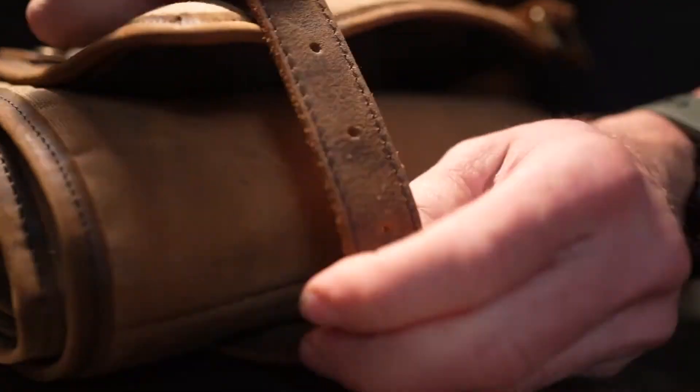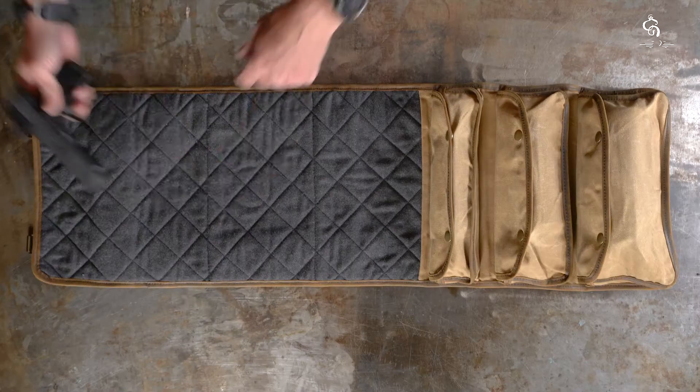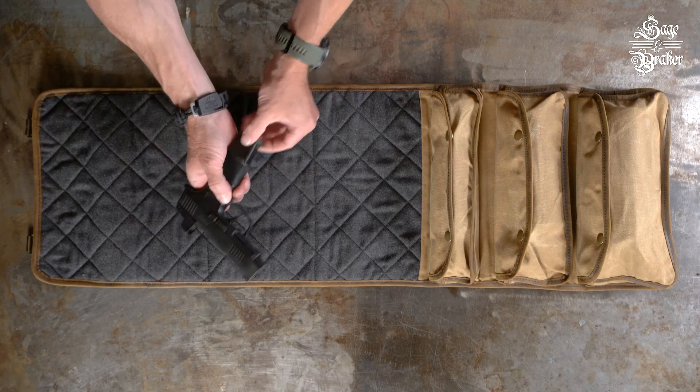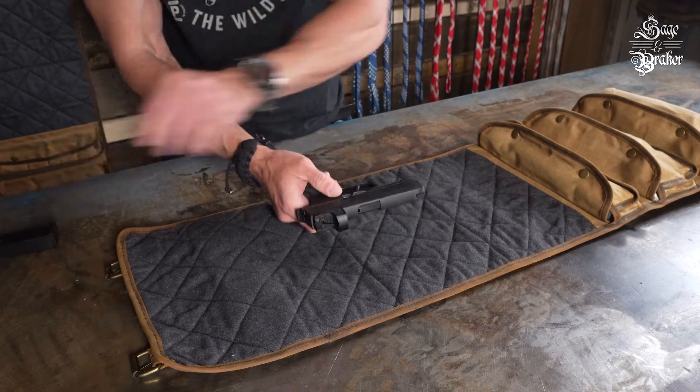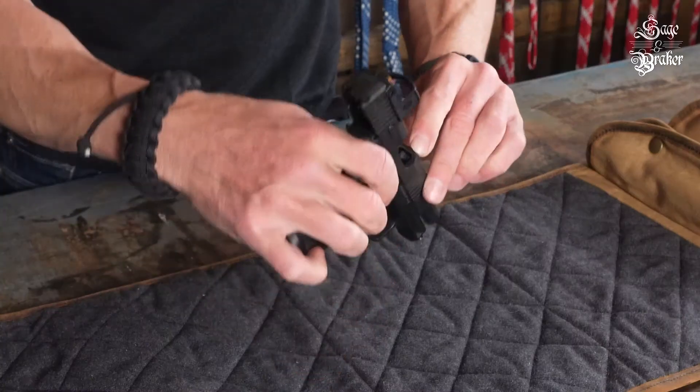In this how-to video, we are going to show you how to break down and clean your Sig Sauer P365. This is a weapon, so let's first make sure that it's unloaded before breaking it apart and cleaning it. Push the slide back and lock it open with the slide lock, then check that it is not loaded.